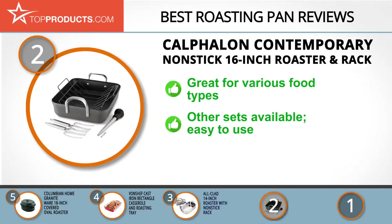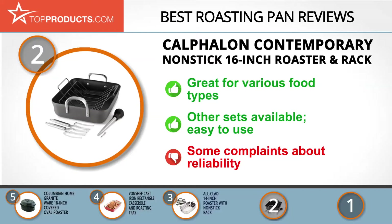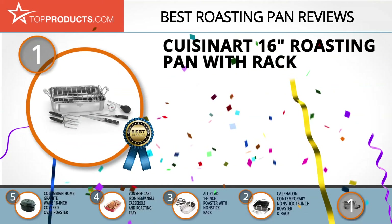This is also available in different sets with different pieces and offers good value for money. It's also dishwasher safe and easy to use. However, there have been a few complaints regarding reliability, so make sure that you maintain it according to the instructions in the manual.